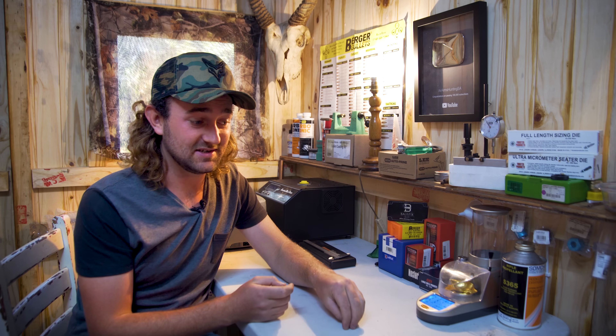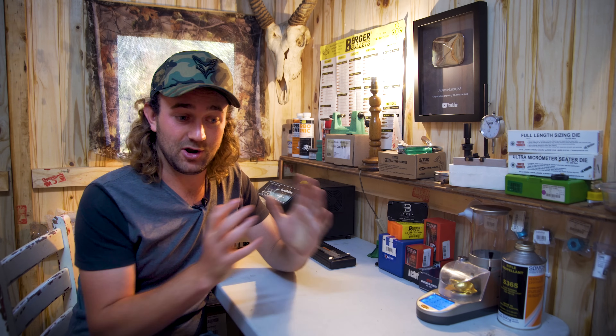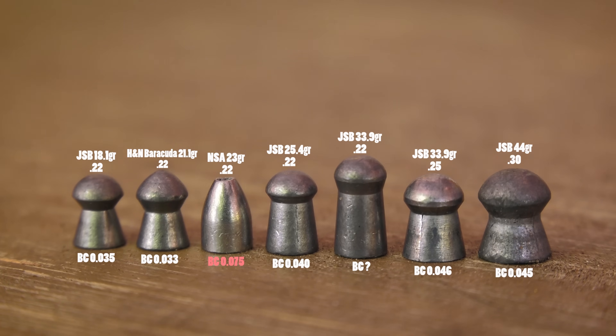The second reason it's taken so long is that I realized there are a lot of things in the external ballistics section that I wanted to do more research on first. I wanted to get a little bit more in-field experience with these things before I teach on them, because I don't want to lead you astray in any way.